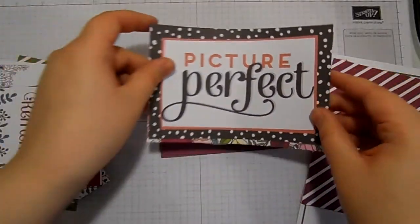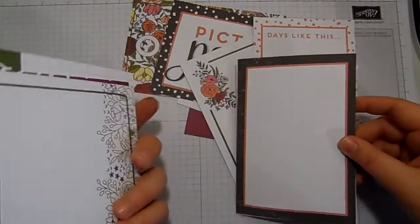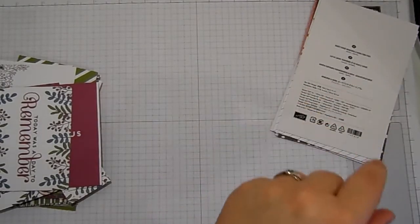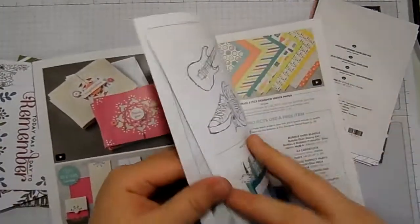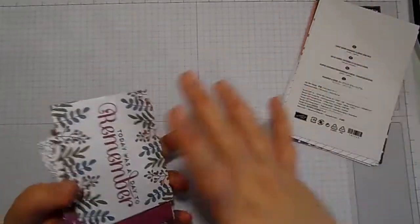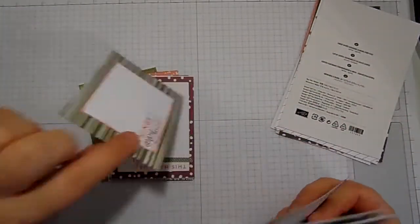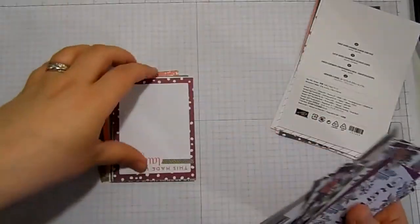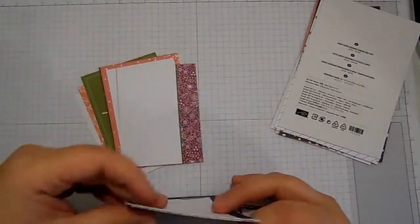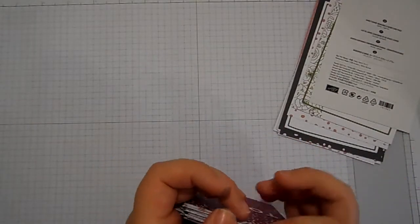That card might have to go in my wedding album actually because it's almost the right colours. So you've got loads of the 6x4 cards that have got space for journaling. The pack contains 72 cards — a mixture of 6x4 and 4x6. They just look like pieces of designer series paper. You've got ones with journaling prompts on — 'things I enjoy the very most,' 'today was a day to remember,' 'one happy day,' 'my inspiration' — loads of really cool stuff.